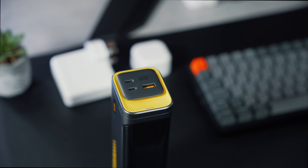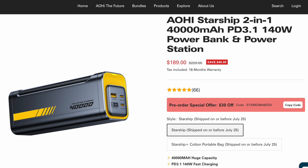I prefer having the screen rather than not having it at all. Lastly, the price — the Aohi Starship is currently priced at $189 with an 18-month warranty. This may be expensive for a casual tech user with just an iPhone or an Android and headphones, but for someone with several tech products used heavily on a daily basis, it may justify the cost.